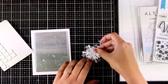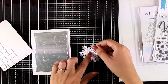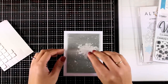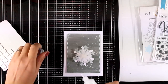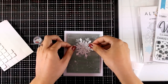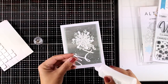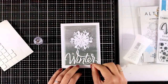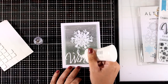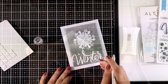You will find links down below for everything I'm using to create my cards, including this set of snowflakes which are really beautiful. If you need a good set of snowflakes with lots of variety, this is the one for you — I believe it's from last year but it's always lovely to go back and use it again. Now I'm going to stick down my sentiment that says 'winter', and I finished off this card by adding a crystal gem at the center of my snowflake.